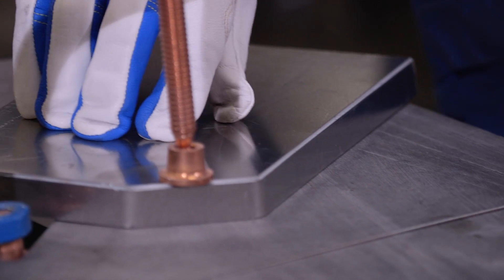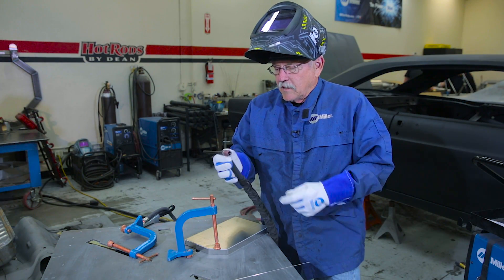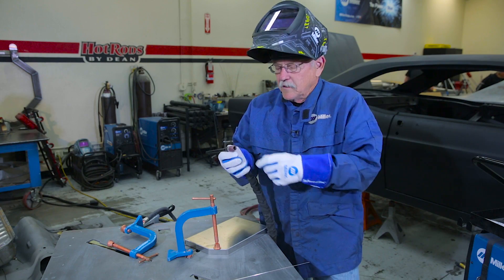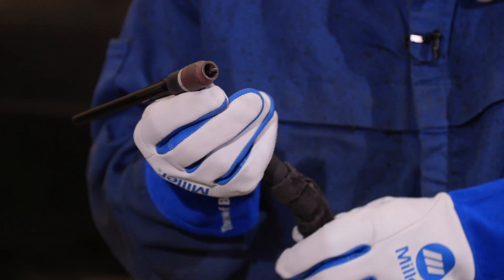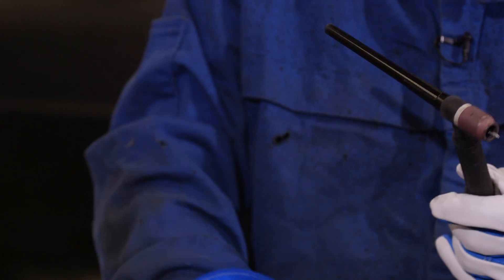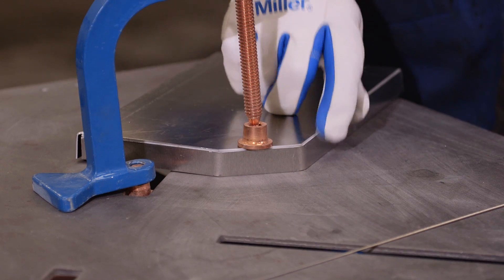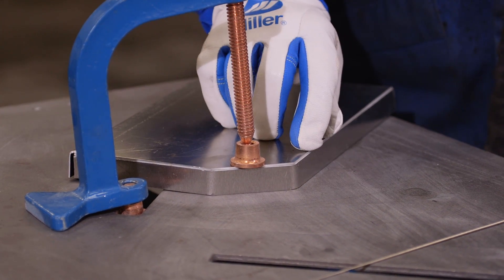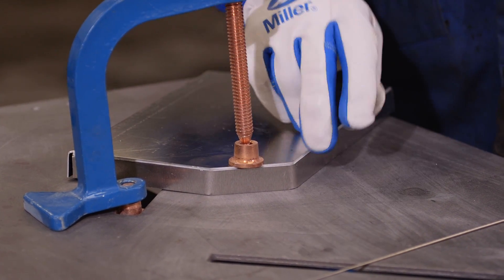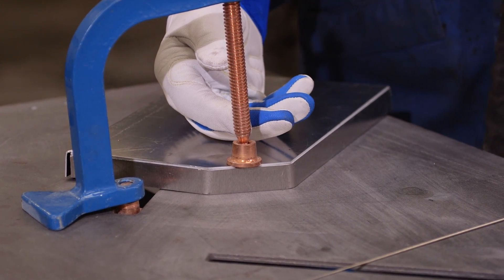The aluminum that we're welding is a 5052 alloy. Today we'll be using a 3/32 tungsten, a gas lens, and a No. 7 gas lens cup. The reason I like to use that, especially on a 90-degree edge like this, is you get a lot better argon coverage and you don't run the chance of having an eddy of argon come over and expose it to the air, which you don't want.